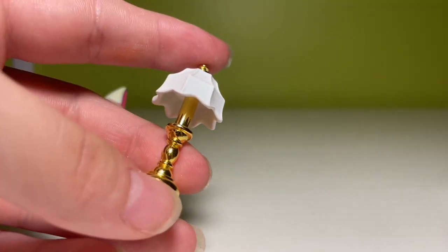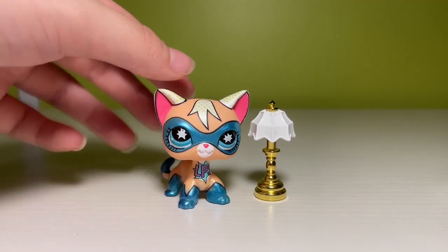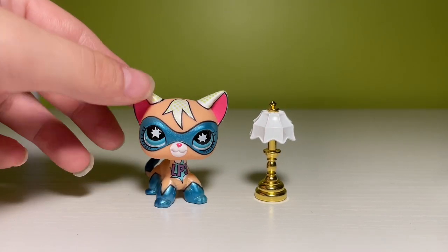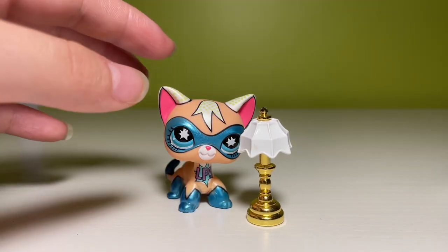But don't worry — we're going to redeem ourselves with a total winner. We have this little lamp. Look at it! It is a little small, but this is kind of meant to be one of those mini lamps you put on a desk anyway. This is an awesome mini — super, super cute. And the quality of this is immaculate.